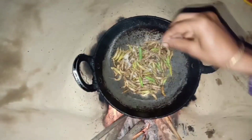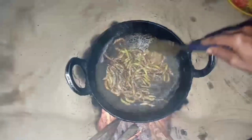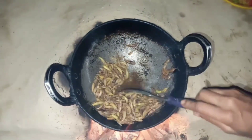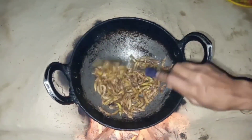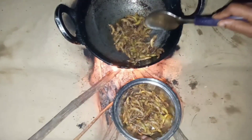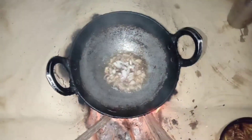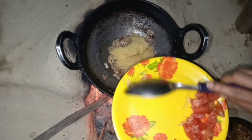It'll be ready. Now as we are cooking, let's go for the sauce.